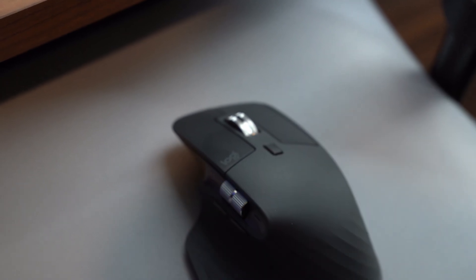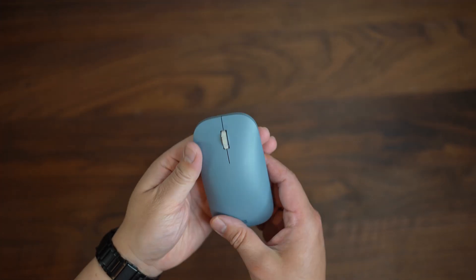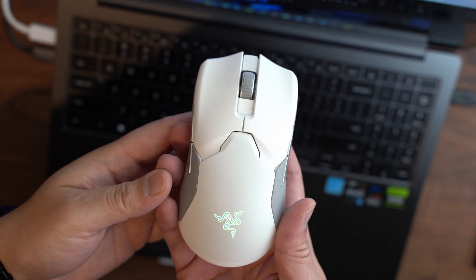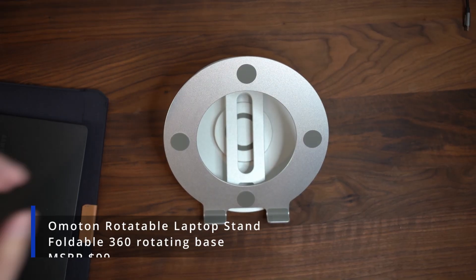I would not recommend the MX Master 3S for gaming as it feels slightly too heavy and bulky. For portability I use a Surface mouse, which was $16 during a sale, and for gaming I use the Razer Viper Ultimate, which is a lightweight gaming mouse that comes with a charging dock.